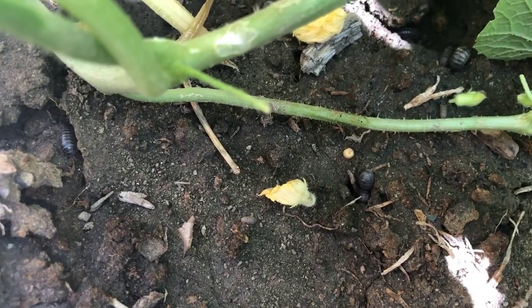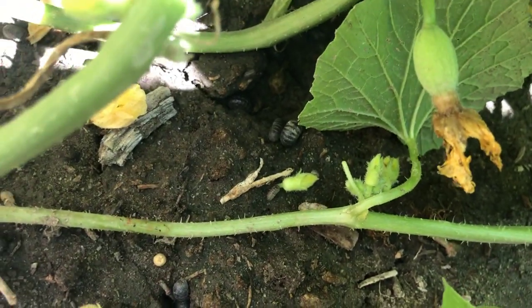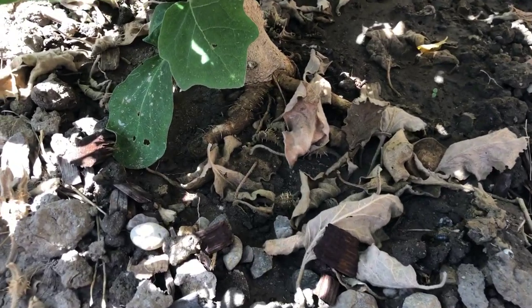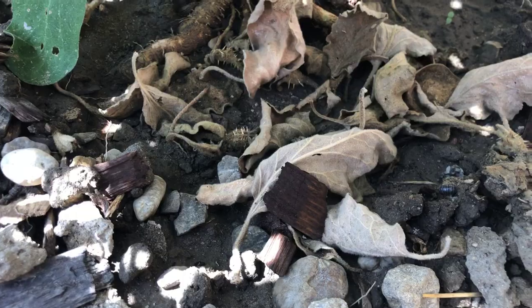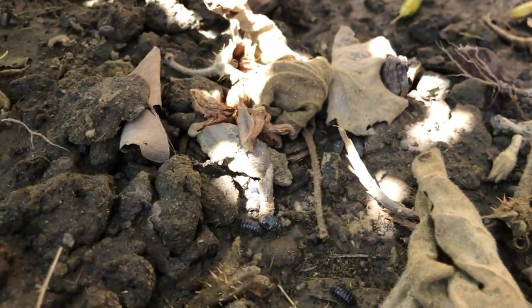Roly-polies are also called pill bugs — creatures living in soil. They can roll into a ball when touched, which is how they get their name. They eat dead leaves and debris and help make soil rich in organic matter. But if their population is high, they'll eat up green leaves, roots, and entire plants, which we don't actually want.